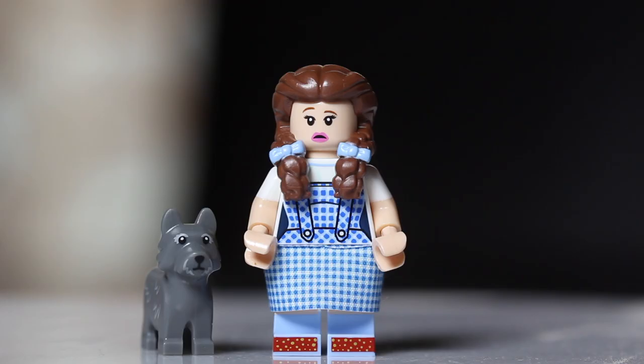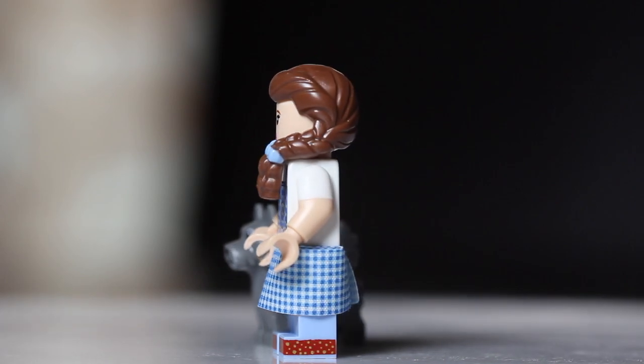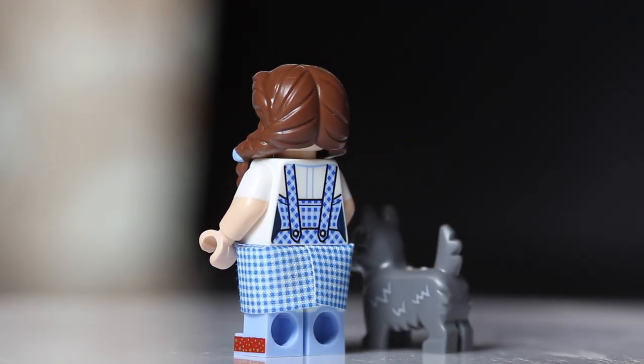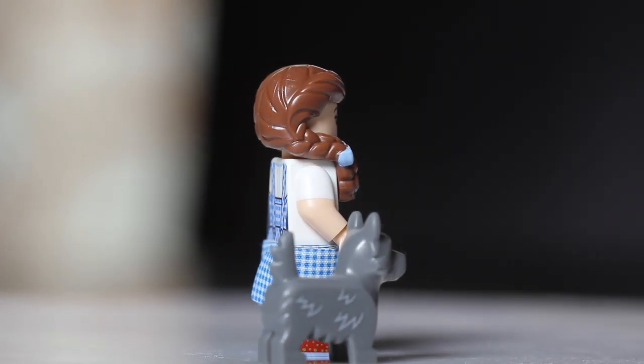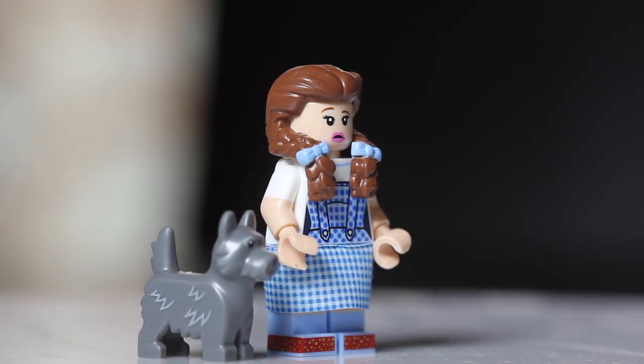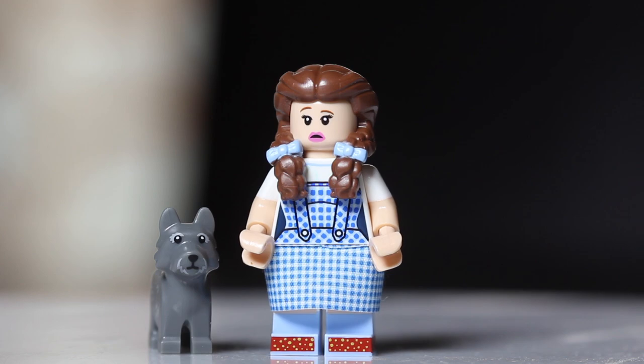Now we get into the Wizard of Oz characters. First up at number sixteen is Dorothy herself. Dorothy has very soft hair, so if you find a hair piece you can squish, you likely have Dorothy. Also check for one of the animals — she comes with Toto. So Dorothy and Toto together make her easy to find.